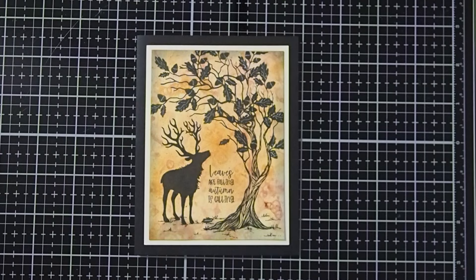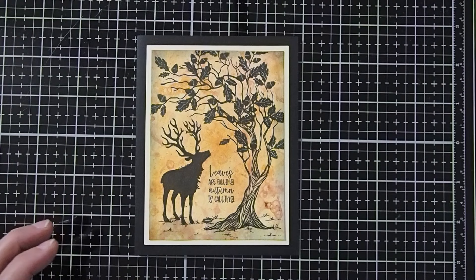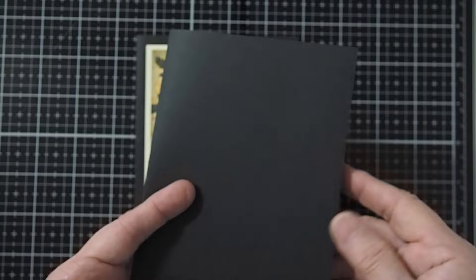We will be creating a frame around our art card. I have just taken a piece of cardstock, cut that to be 5 inches by 3¾ inches. For our card base, I just took a piece of 8½ by 11 cardstock, cut that piece in half, and then folded it in half to create our card base.